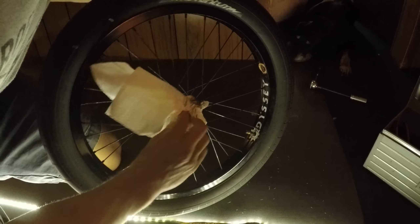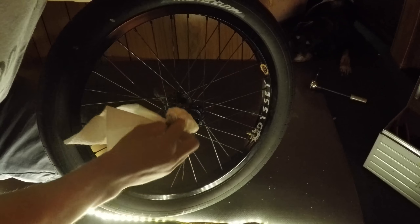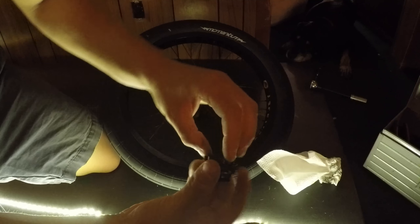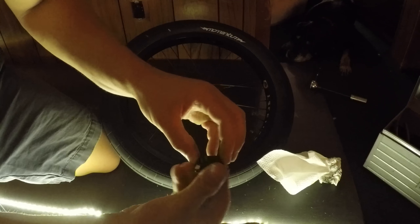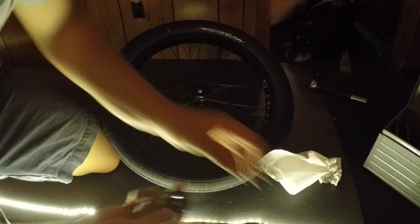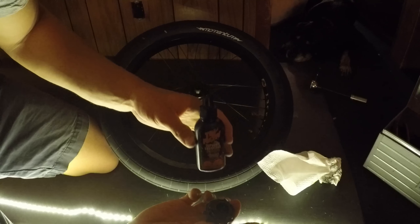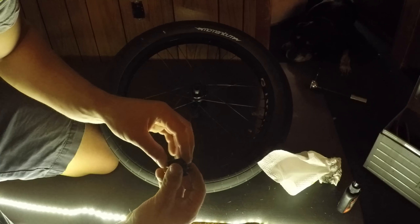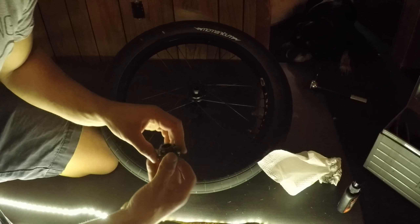When you first buy a cassette hub, what I mean by thick packing grease is the grease that is in here when you first get a hub is thick, so your driver is going to go around with more resistance. When you get a finer lubricant, like this Tri-Flow here, it is going to give you less resistance. And simultaneously, that will make your hub louder.